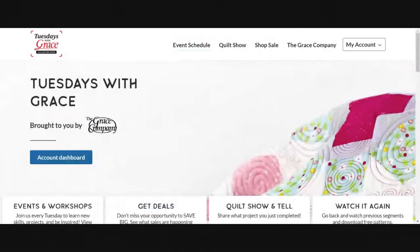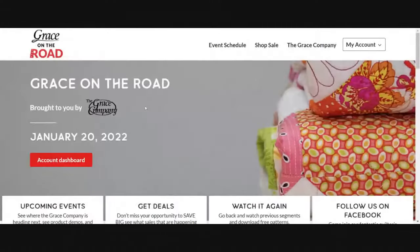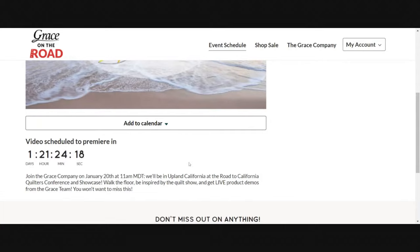The platform also has giveaways tied to it every month — there are some coming soon, so make sure you are registered on the events platform to be entered to win. Also, a lot of our team members are currently in California for the quilt show Road to California. To access that, go to graceframe.com, click 'Grace on the Road,' and register. You can set up notifications so you know when that show is happening. At Road to California they'll be walking around to different booths, ending at a demo, and as always we love to give away lots of giveaways during our live events — so be sure to join on Thursday.